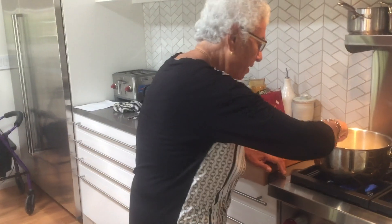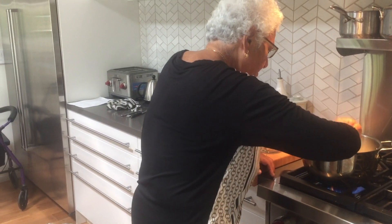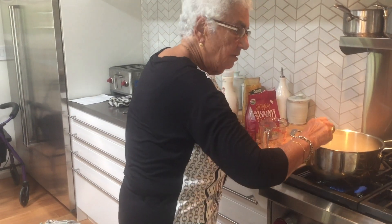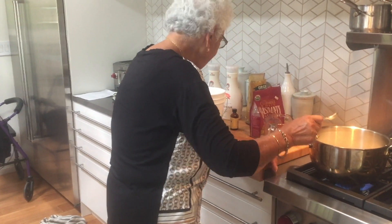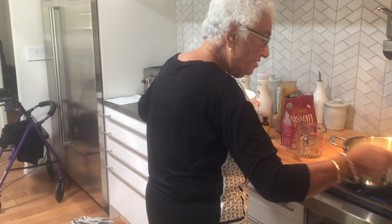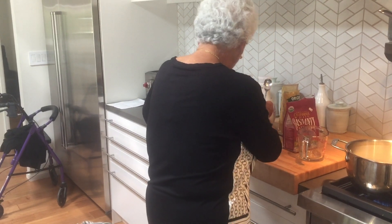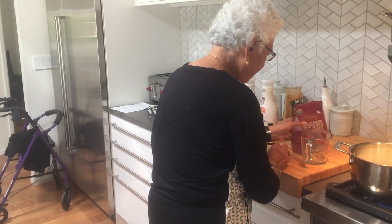When you were cooking in Greece as a little girl, what kind of stove did you have? A wood stove — where you put wood in. Every day you had to put wood in the stove. We had bricks and the wood underneath. So this is a modern stove compared to when you were a little girl.